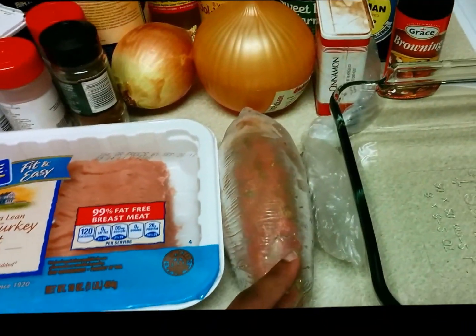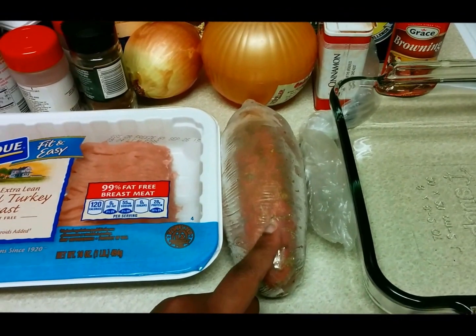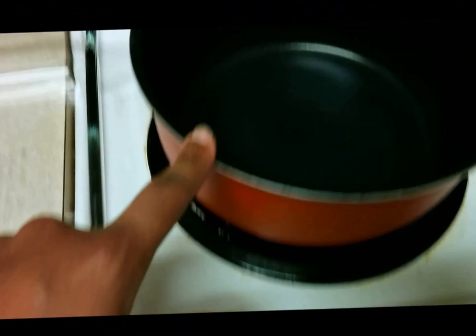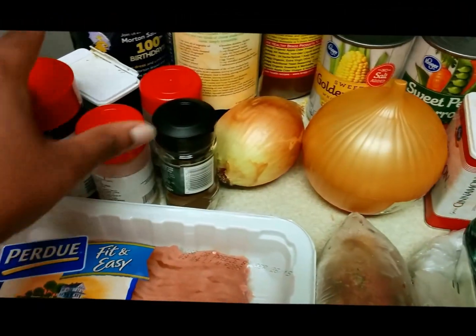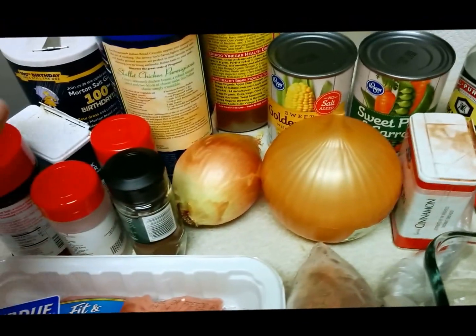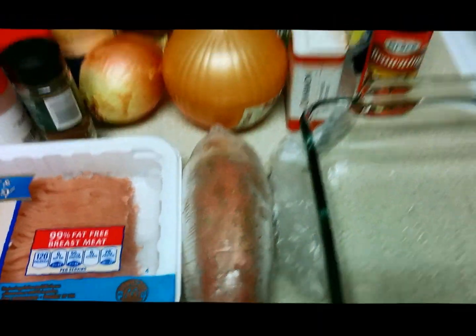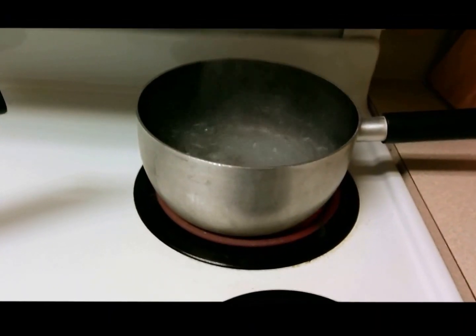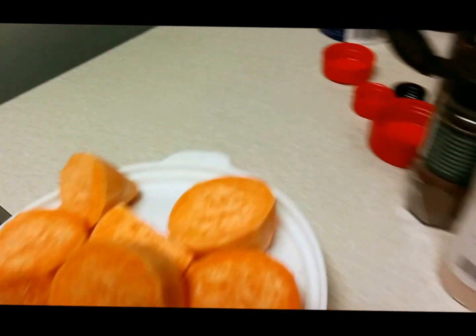First I'm going to put the water on the stove to boil for the potatoes, and then I'm going to go ahead and add the meat to the pot, add all my seasonings, powder seasoning, browning, soy sauce. So I have my pot boiling for the sweet potato.